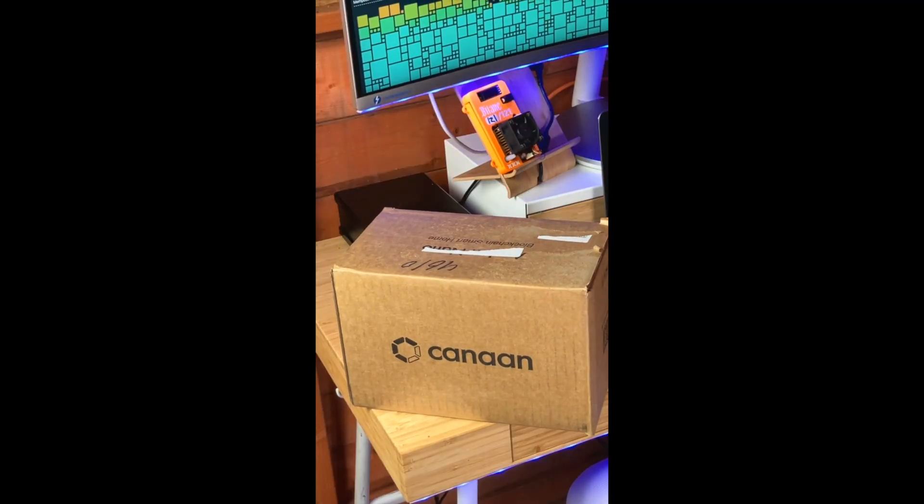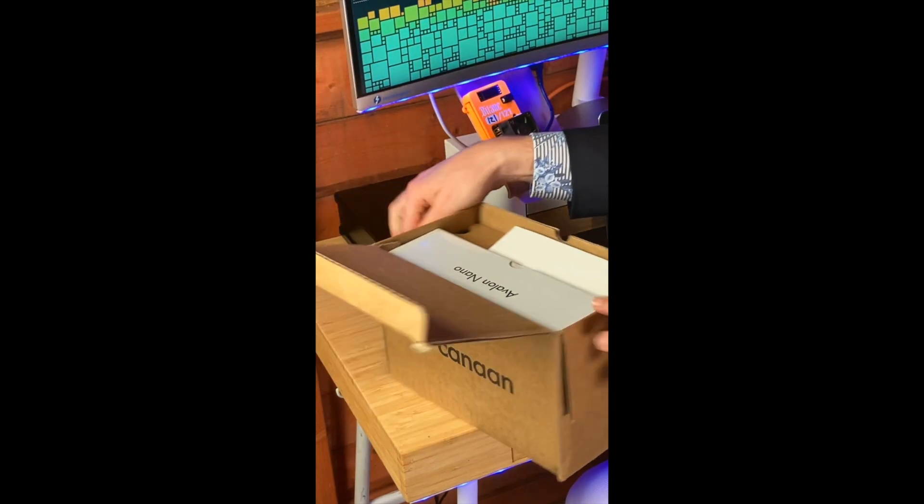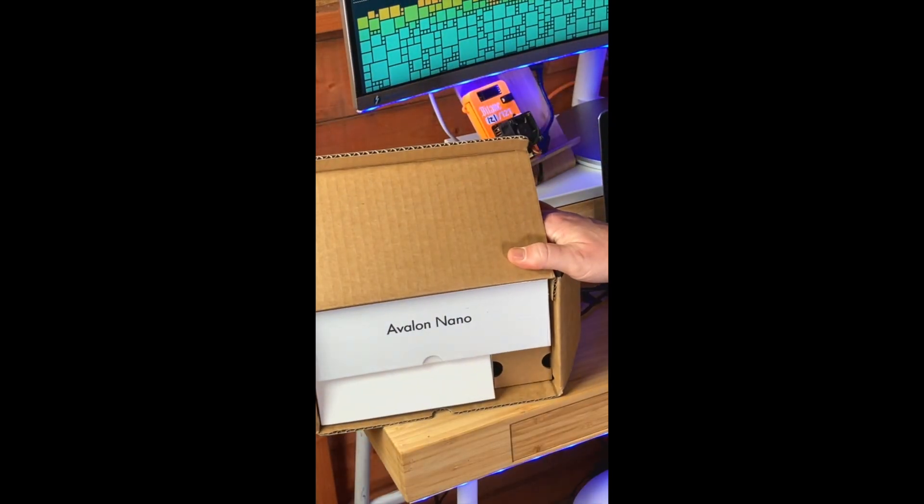Let's get to the main event, which is this Nano 3 — and would you look at that!